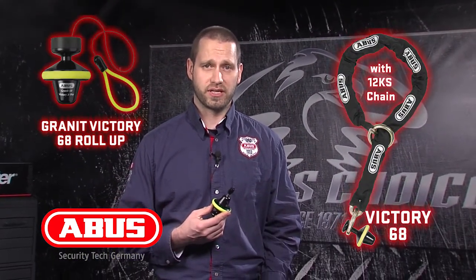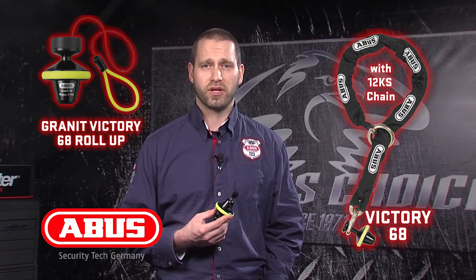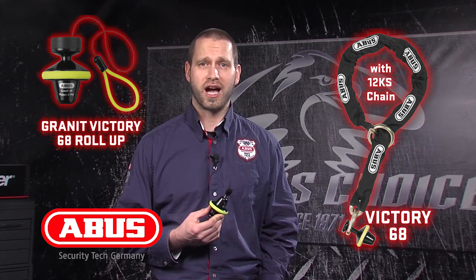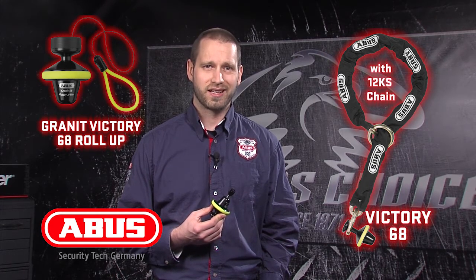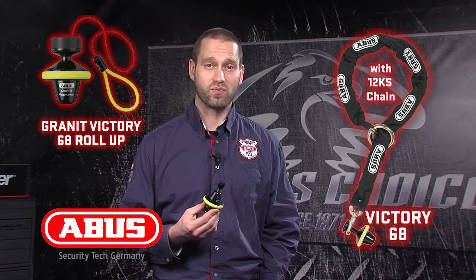When the 12KS chain loop is purchased with the Victory 68, the longer bolt is included. The Victory 68 Roll-Off and Victory 68 12KS chain loop are two top non-alarm security options, providing a compact design and level 16 and 17 rankings respectively. Compact, simple, and safe — the Victory 68 is one tough lock.